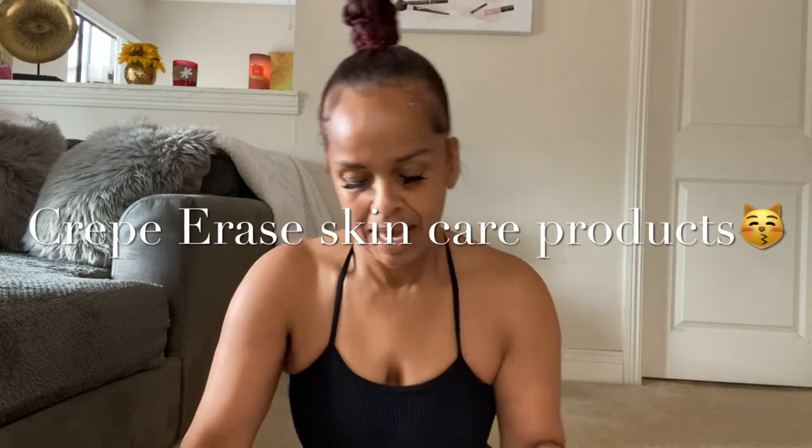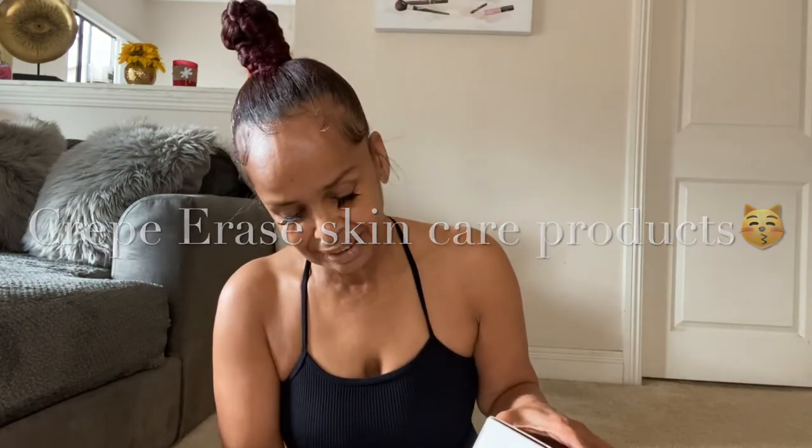Welcome back to Mama Cita's Journey — Life After 50. I don't know if I want to call it Life After 50 anymore because I'm just gonna call it Mama Cita's Journey, okay, because I am Mama Cita and this is my journey. Before we get started, don't forget to like, subscribe, and share — hit the notification button for more videos like this.